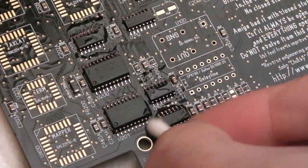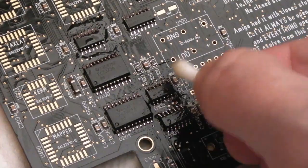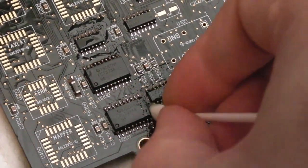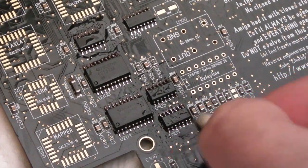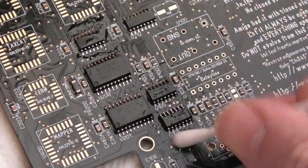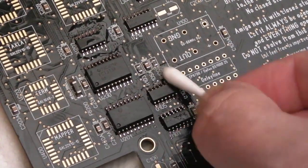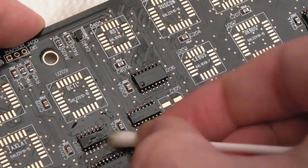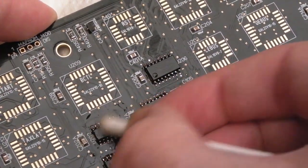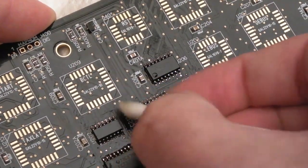That's all the 74-series on. I've been cleaning up as I go. What I want to do next is get some IPA and a toothbrush and clean around these properly, because all I've done is mop up the initial flux with cotton buds as I've done each one. You still get little bits of flux between the pins. I'm sure if you've worked on anything like this yourself you'll appreciate the benefit of cleaning up as you go along — otherwise you just get flux absolutely everywhere.